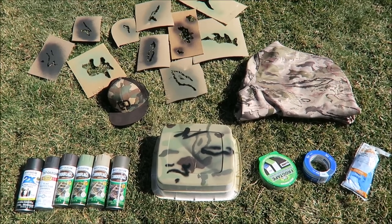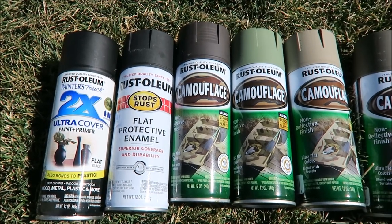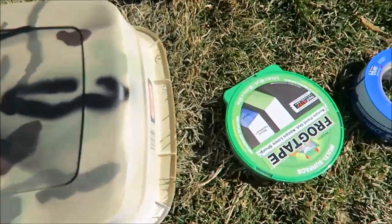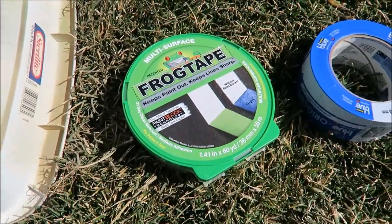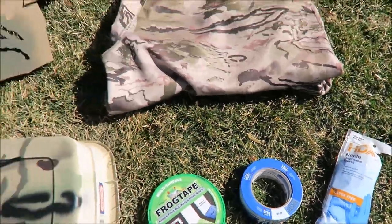Here's what you need to start. I did a little practice run on that plastic there. Here's the paint I used — it's Rustoleum's camouflage line, got that at Home Depot as well. You want to use flat colors; if you use gloss it's going to create more of a glare, which I didn't want. Here's the frog tape I used to tape off anything I didn't want paint to get on, and gloves to make sure I didn't get any paint on my hands.